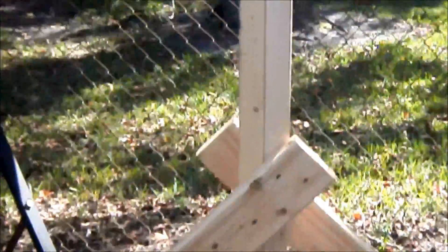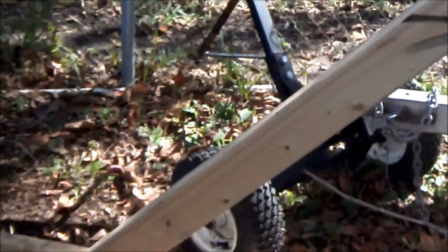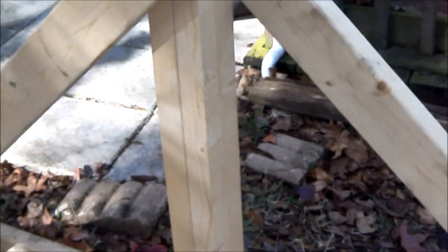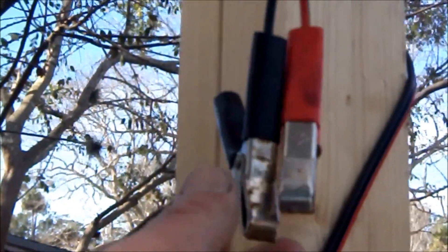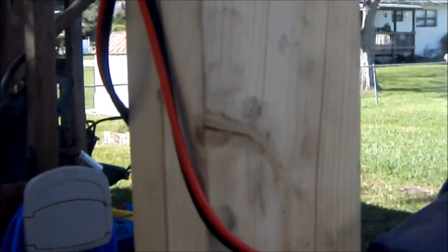You can see the winch and the hook. So we put two braces on both of these legs to support everything. You can see our battery clamps — we used a battery charger and a battery two different times to test it. Everything works good.